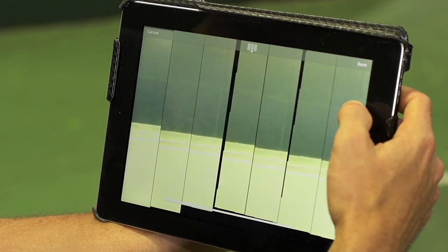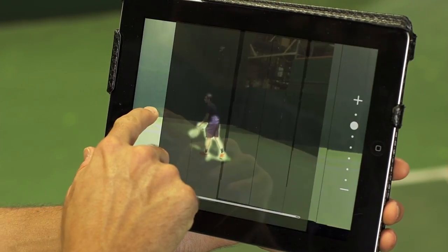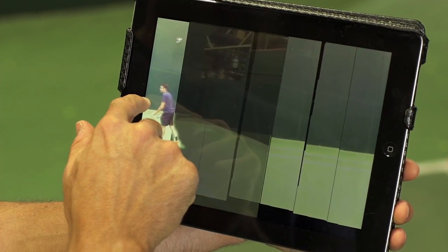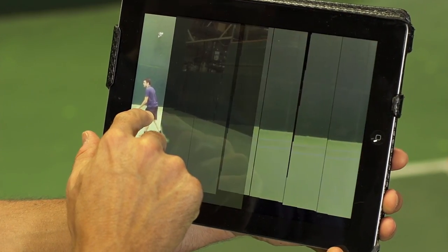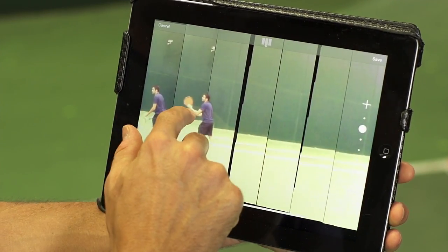So let's use seven for today, and once you've selected that, you're going to click and hold on each frame and drag the still image into each frame. We're going to do that for each one of the seven frames of the shot.